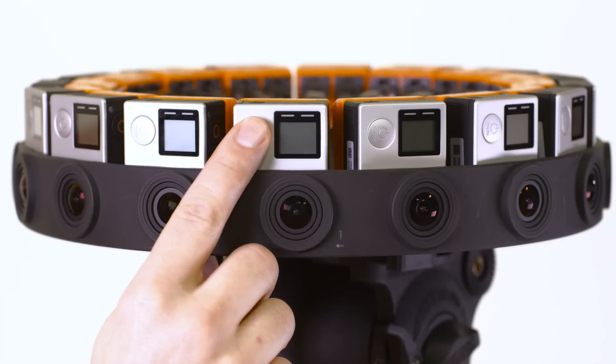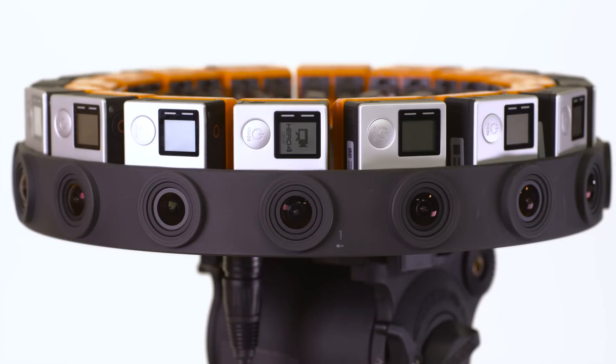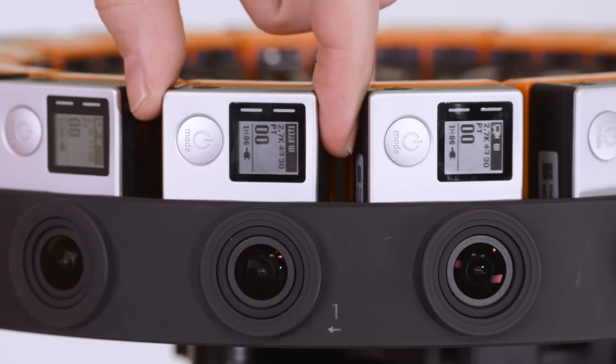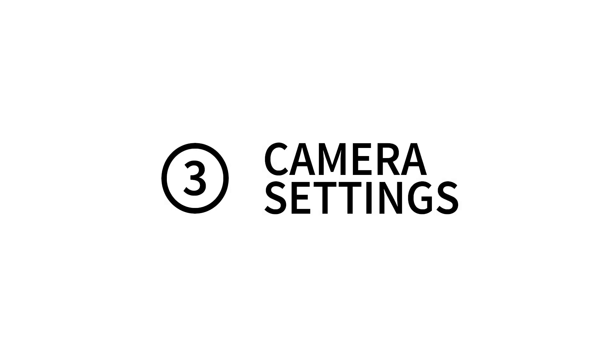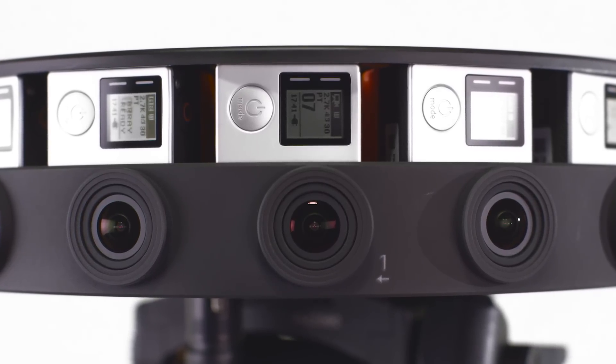To turn on the Odyssey, press the Mode/Power button on camera 1. The remaining cameras will power on in a few seconds. Once the Array Ready message appears, the rig is ready to record. Press the Record button on camera 1. Red LEDs will blink when the camera is rolling. The primary camera controls recording, formatting, and camera settings for the entire array.